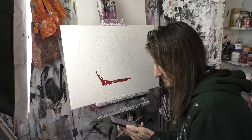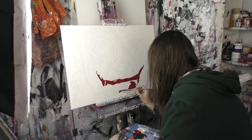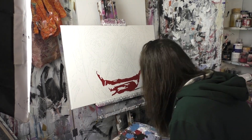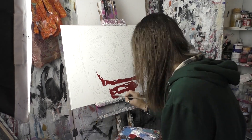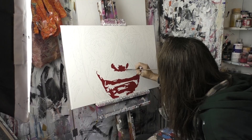Before I begin I just want to reassure you there are no spoilers in this video. I am not talking about the film at all. I am just talking about the painting, the process, the colours, the thoughts, and anything else I can think of to fill time, but I'm not spoiling the movie in any way, so you can watch with that in your heart. Let's go!